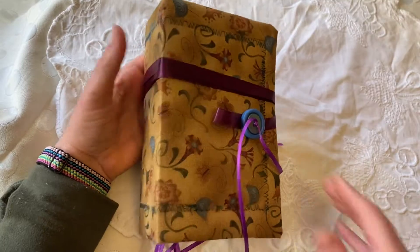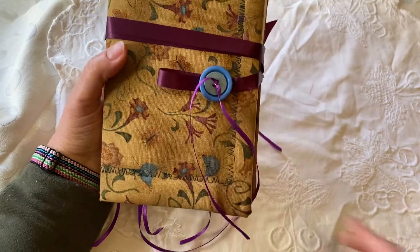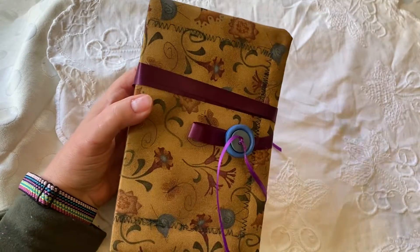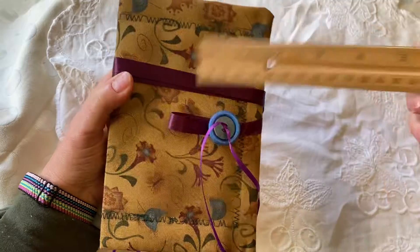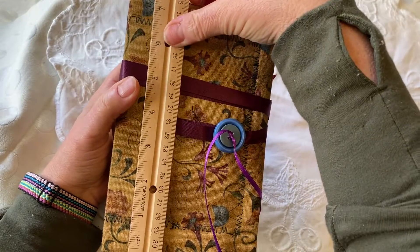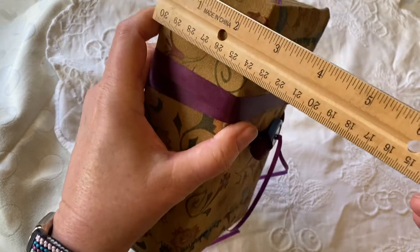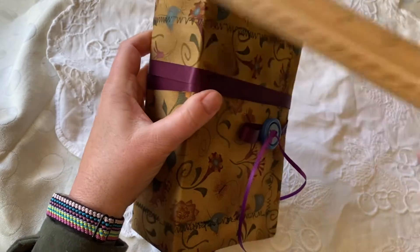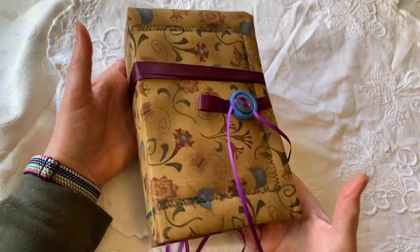This is actually made from a box and some vintage cloth that I salvaged. This one measures five inches by seven and a half inches. It has a nice big two and a half inch spine, so that is great for accommodating all of the wonderful paper that's inside it.